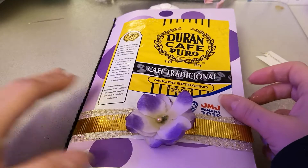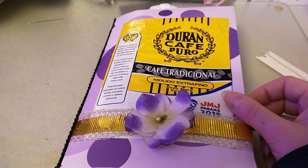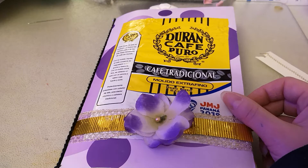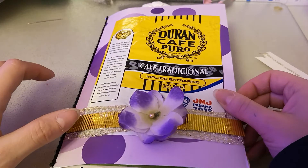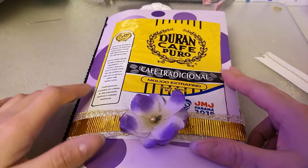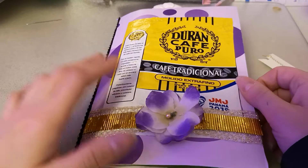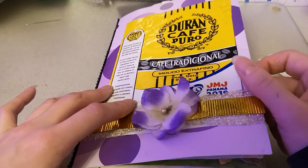I actually like my little craft room better because it has more of my basic crafting supplies. My big craft room has a lot of the bulk stuff — like my junk journal papers, not my scrapbook paper or anything like that — and it has my books and mixed media stuff. Anyway, all that to say I am in a different room, I'm very happy it is clean, and I have some more work to do.